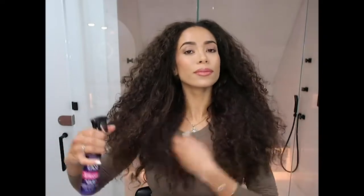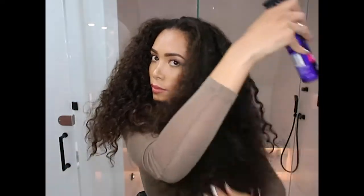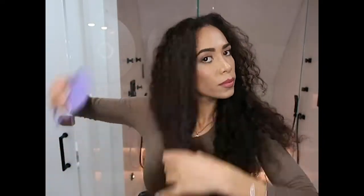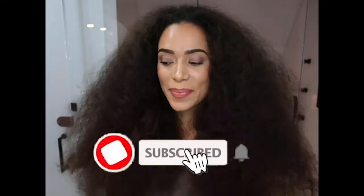Today I'm going to be using the John Frieda Three Days Straight heat protectant. This is my hair fully brushed out — it is huge. I haven't combed it out in years so I'm actually taken aback by this. The Dyson is charged up and it's ready to go.